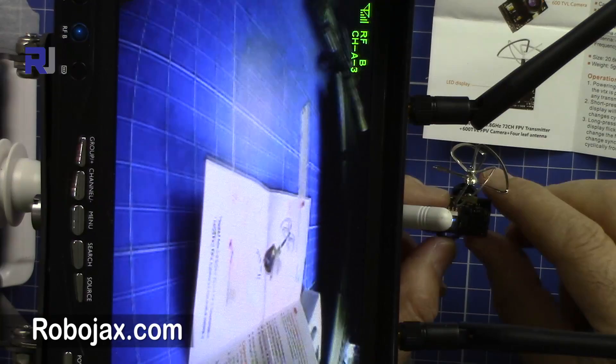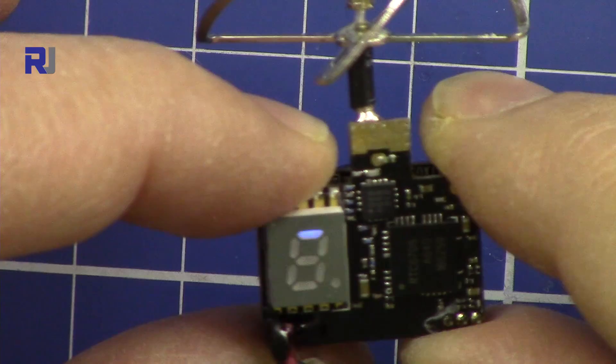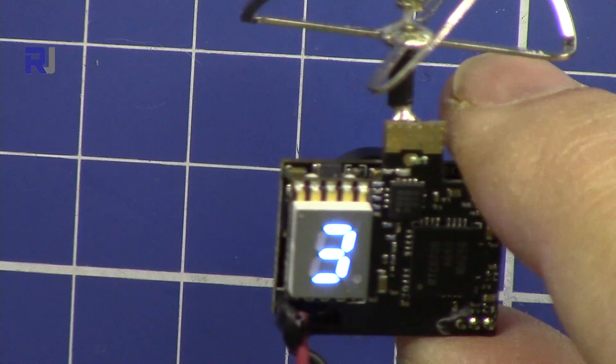Now let me demonstrate changing the power level. I'll hold the button for five seconds. Now two lines — that is 50 milliwatts. Three lines would be 200 milliwatts. So we have 25, 50, and 200 milliwatts available.